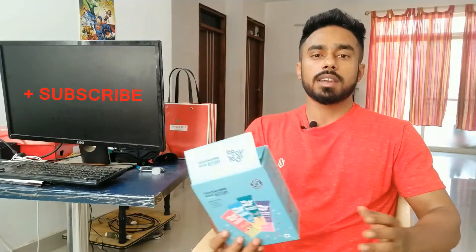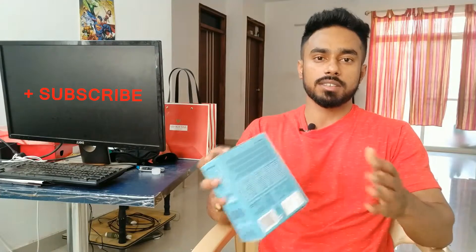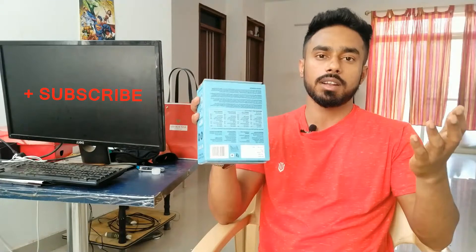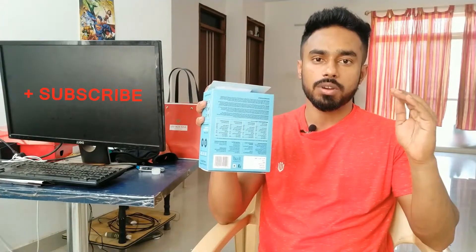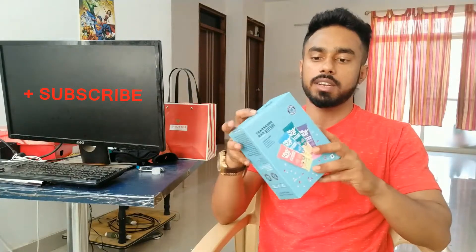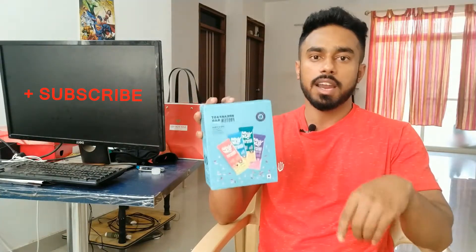You can also check the nutrition facts — including protein, sugar, and other nutrients in Protein Wise. You can also check the link in the description.